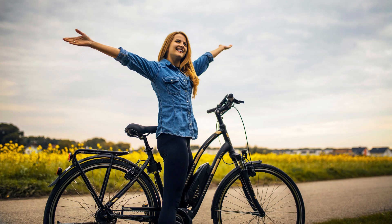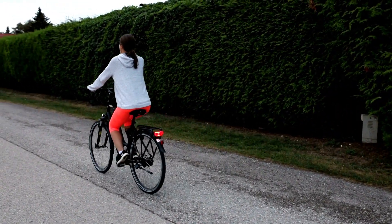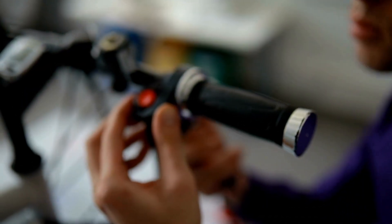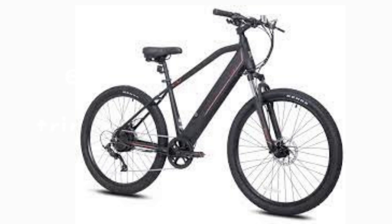Electric bikes are a less tiring way to move around. This is because the bikes incorporate the use of a motor and a battery, which reduce the load that your feet have to bear. However, if you do not take care of this bike, it will give you more troubles than benefits. It is recommended to get insurance for your bikes just in case it comes to the worst, but you should also follow these maintenance tips so as to keep it in good condition.